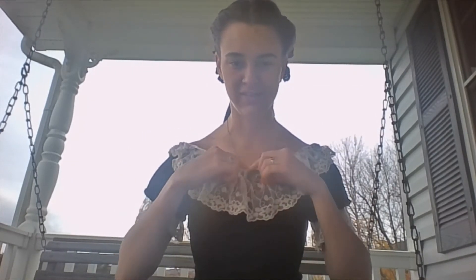Ball gowns typically were just right at the shoulder, not quite off of it yet. You can see the white here that helps cover you if you have to bend down for anything, and then there's this frilly piece. Not quite sure the point of it necessarily, but it's very pretty.